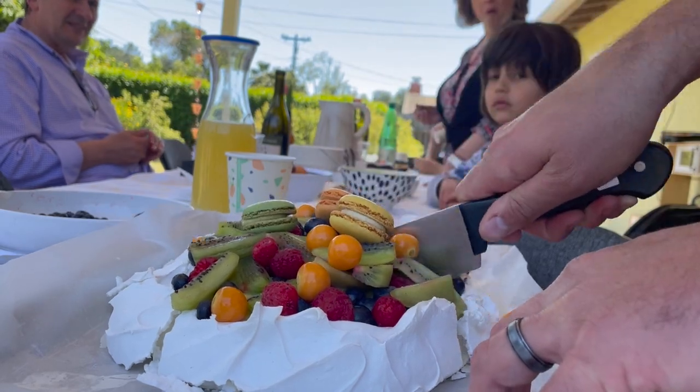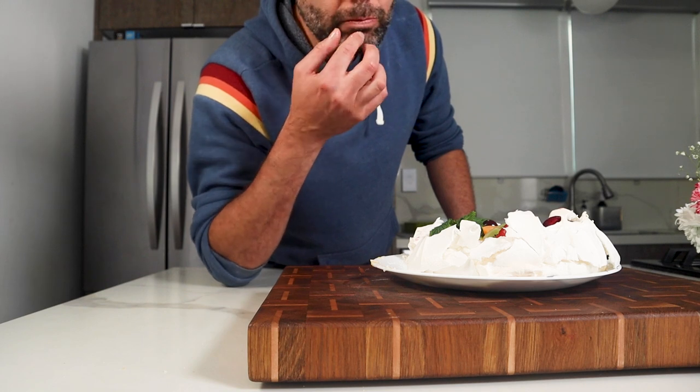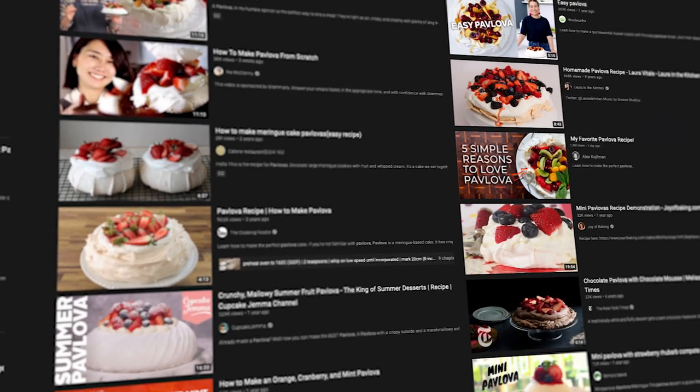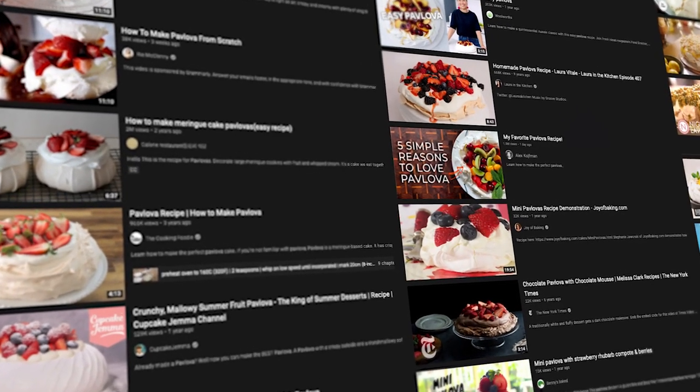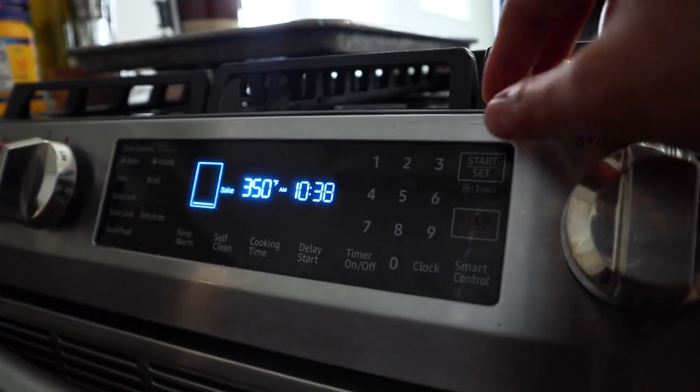Before I jump into this recipe I want to say that pavlovas do not need to look or be perfect — that's the beauty of pavlovas. They'll crack, they might not even be smooth. There are so many videos on YouTube, and if you're worried about how it looks or not having an offset spatula or a piping bag, pavlovas are supposed to look a little messy. They all still turn out really delicious, so embrace the imperfect — let's do this.